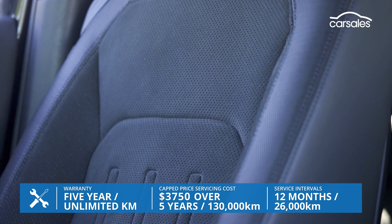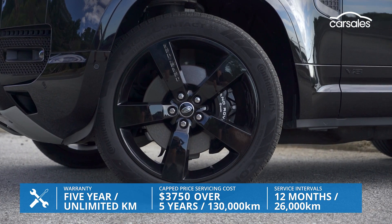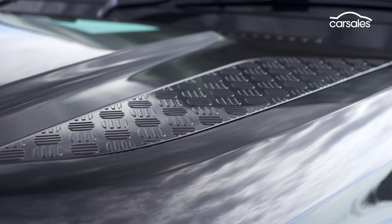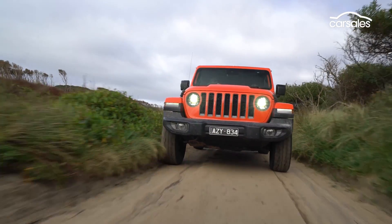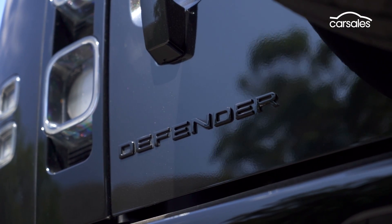Intervals are 12 months or 26,000 kilometres, which is good news if you're the sort of person that does plenty of driving, and there's also five years of roadside assistance. The Defender 90 isn't really a car that has any rivals to begin with, though I suppose you could make a case for a Jeep Wrangler at the lower levels. But certainly at this price point, it's a bit of a unicorn, so let's take a closer look.